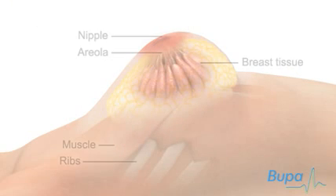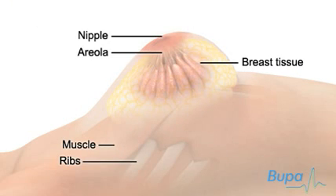Here we show the breast tissue, areola, nipple, underlying muscle and ribs.